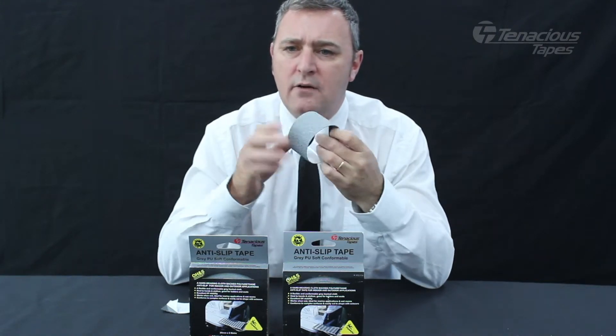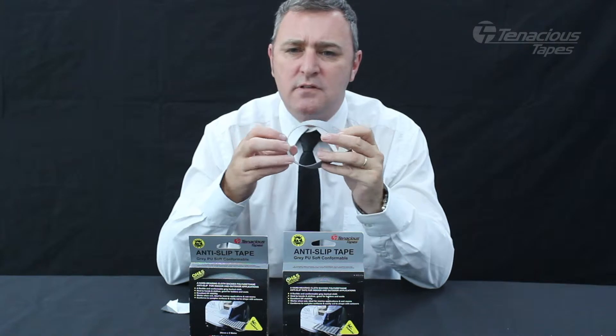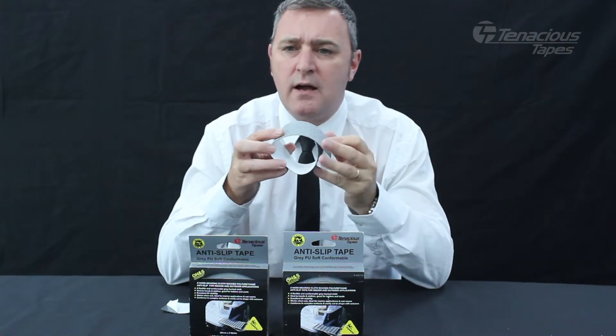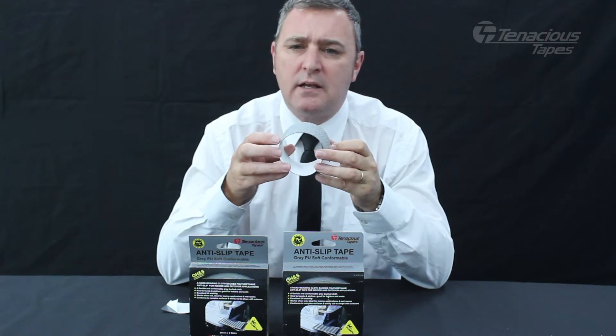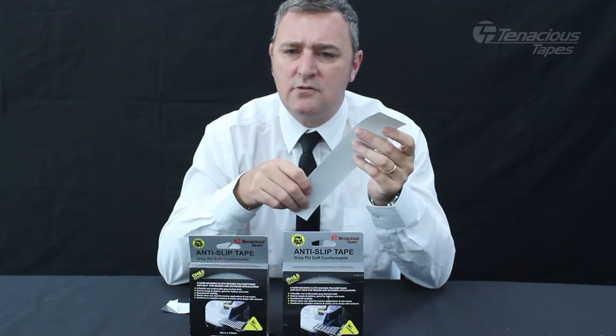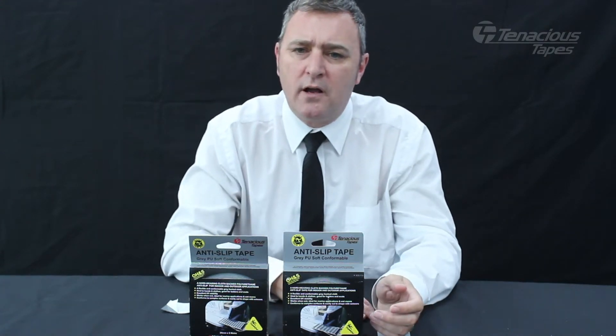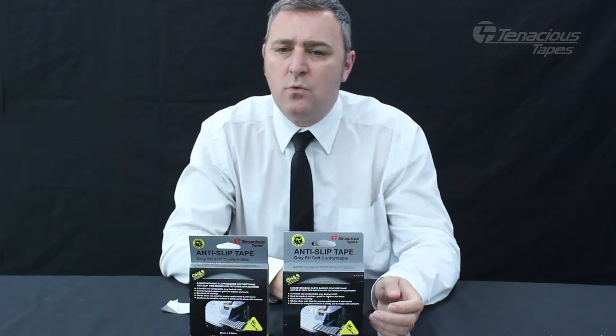Ideal for wet areas or surfaces that get wet, this product is ideal for ladders, grab rails, hand grips, etc. and has many applications in the boating and caravan industry. Unlike a cast vinyl anti-slip, the PU product works just as effectively when it is wet.